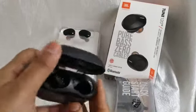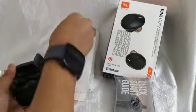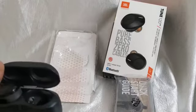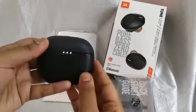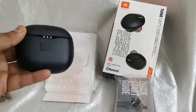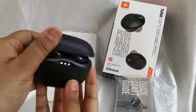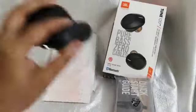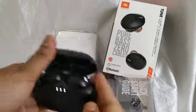The earbuds fit very nicely in the case. You can see the LED light and JBL branding — the combination looks very good. The case opens and closes smoothly, and due to the magnets inside, the earbuds won't fall out.